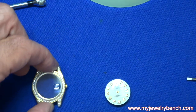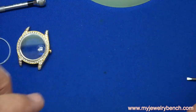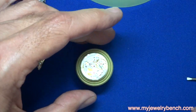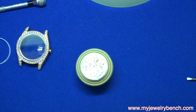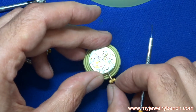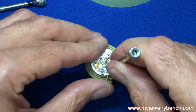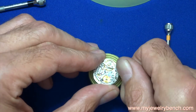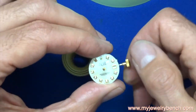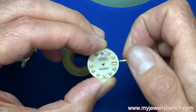I took the hands off to get all the glass particles off, so I need to put them back. First I'll reinsert the stem and crown into the watch. I'm going to set the time until the date changes — in this case it'll change to 31 — and now I know I'm at midnight position, ready to set the hands.